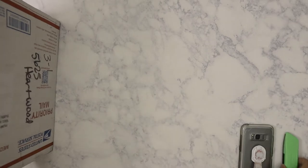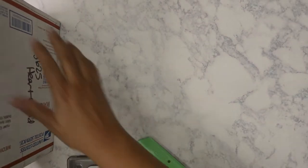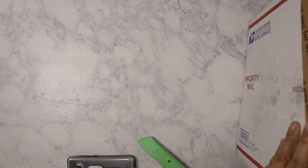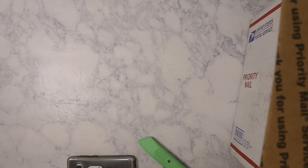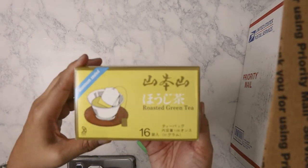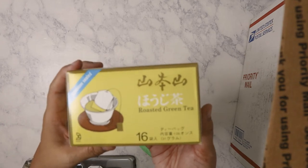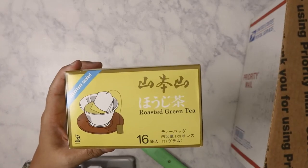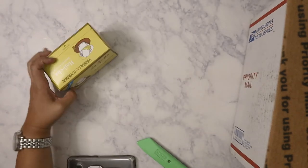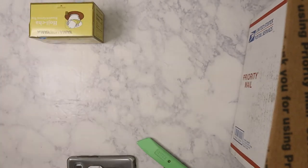I'm going to put this to the other side because it's blocking the light source. All right, here we go — let's hope that doesn't mess with the camera. First thing I pull out: I have got a box of roasted green tea. She was telling me about this and how good it is, so I'm eager to try it. In fact, I am going to try it tonight.